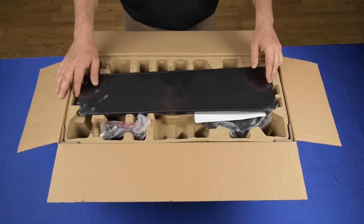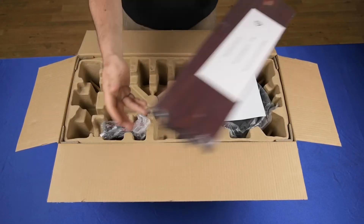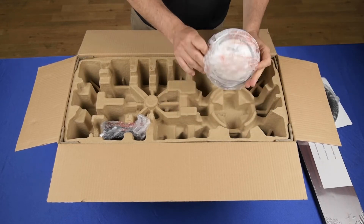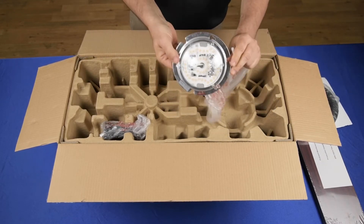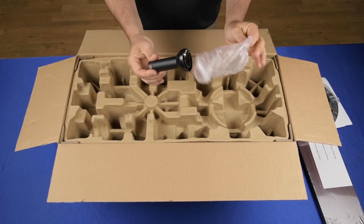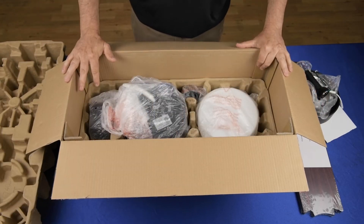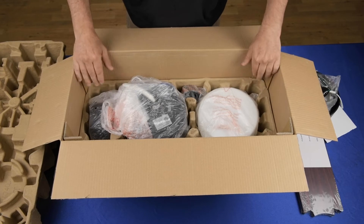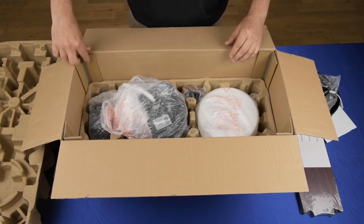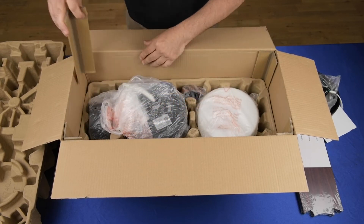Let's see what's in the box. We have the reversible ceiling fan blades, the light kit housing, the integrated LED light kit, and the down rod. Even though there's no Styrofoam to protect the fan and it's all cardboard inserts, there are reinforcement corners that help make sure that the fan arrives safely.